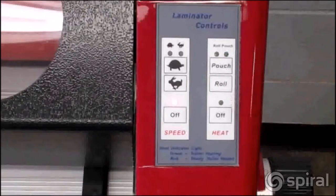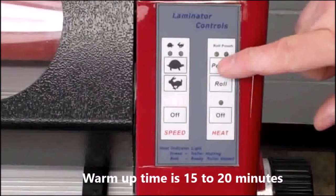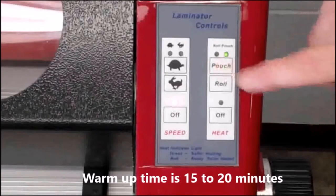As noted on the panel, when the roll is heating up, the light will be green. It will change to red when the Phoenix is up to temperature and ready to use.